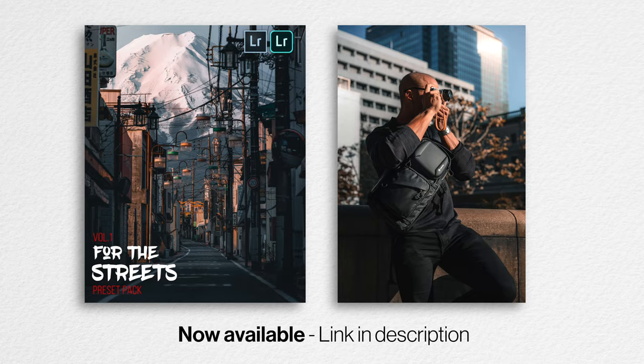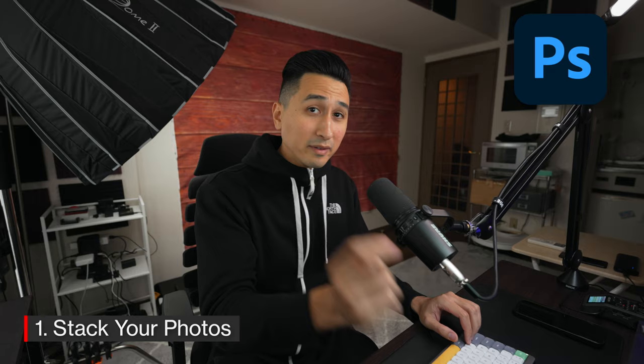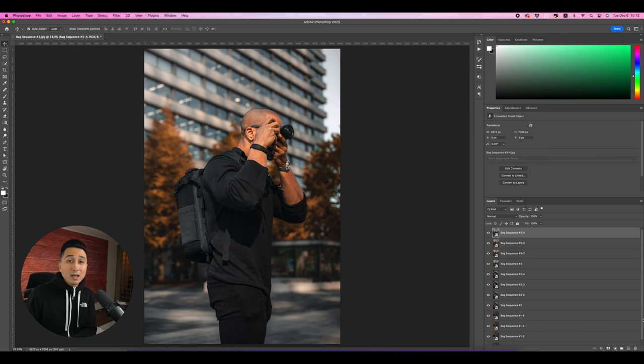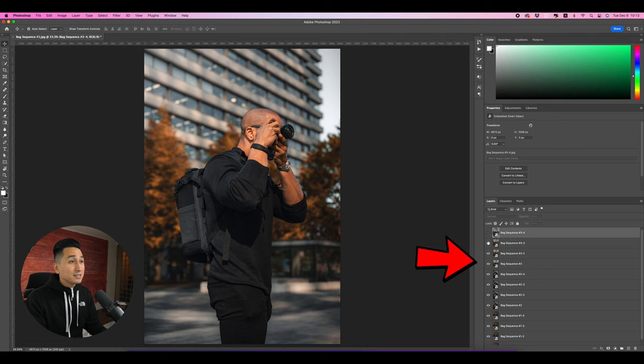Back in the studio, I've edited the photos using my personal presets and some slight retouching inside Adobe Photoshop. For the rest of the video I want to go over the editing process of how to put together this three-step GIF effect. Step one: stack all the photos you'll be using into one project inside Adobe Photoshop. Here I have 12 photos total, which breaks down into four photos for each scene. It's super important to stack these photos in order because this will be the sequence of your GIF.